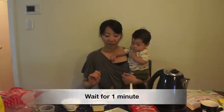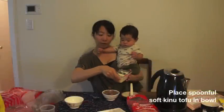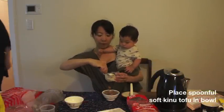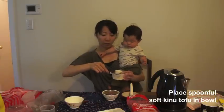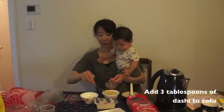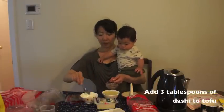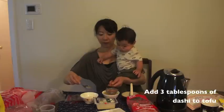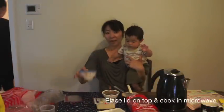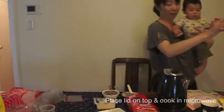Okay, wait for a minute. This is tofu — kinu, the softer one. Scoop — maybe it's too much? And then the dashi soup, about 3 tablespoons.